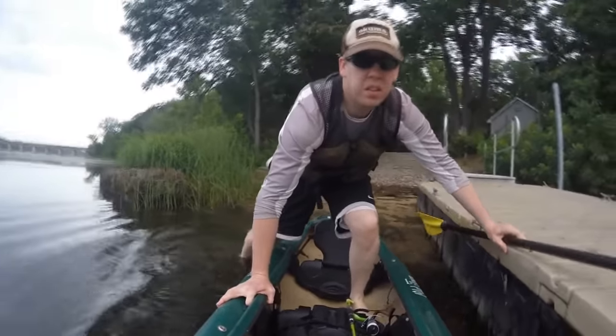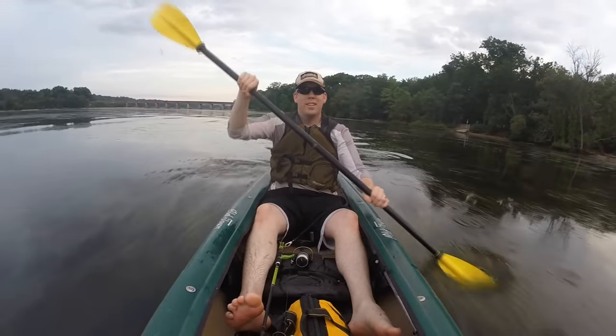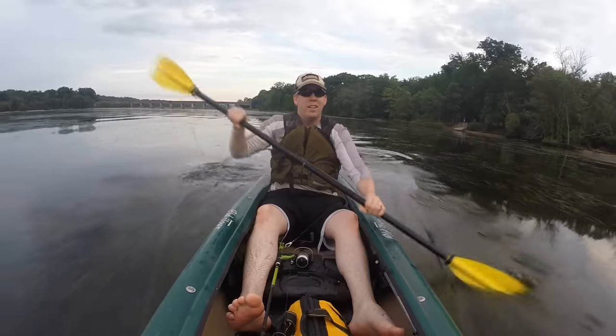But first, I have to go out and catch some snakeheads. Me and my friend Dave, we got up early, got the kayaks out and went out targeting some snakeheads.